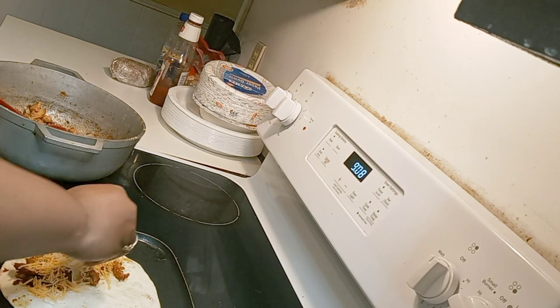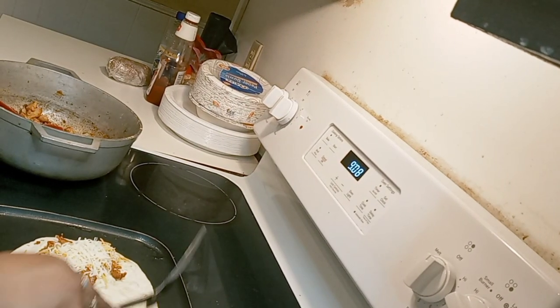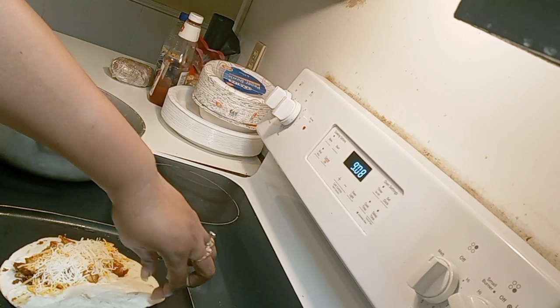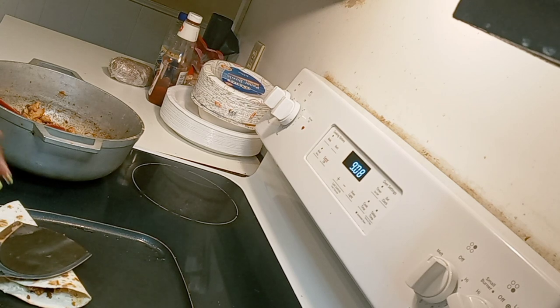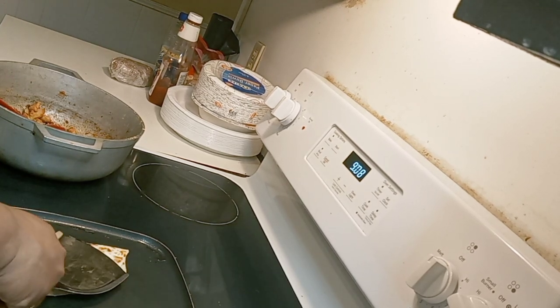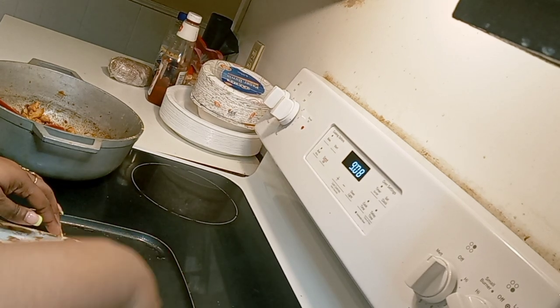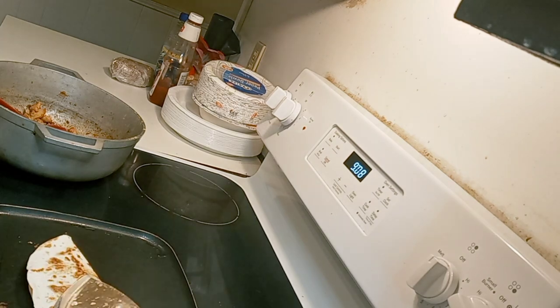We are cheese people over here — a little bit more mozzarella on that side. As you can see, this side is puffing up, so now I'm going to fold it across and smash it down so the cheese can melt on that side. Then I'm going to flip it over so the cheese can melt on the other side.